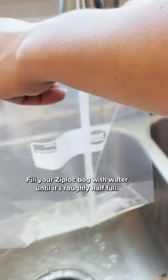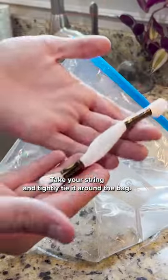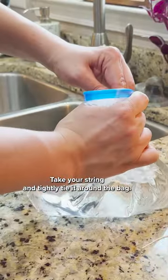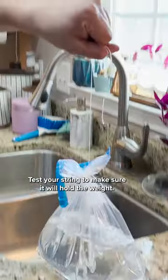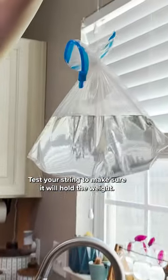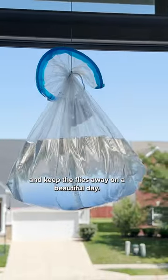Fill your Ziploc bag with water until it's roughly half full, then drop your coins into the bag. Take your string and tightly tie it around the bag. You may need to unseal it to remove some air. Test your string to make sure it will hold the weight. Now hang the bag in your open window and keep the flies away on a beautiful day.